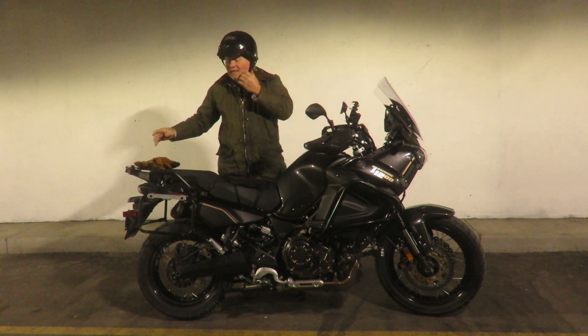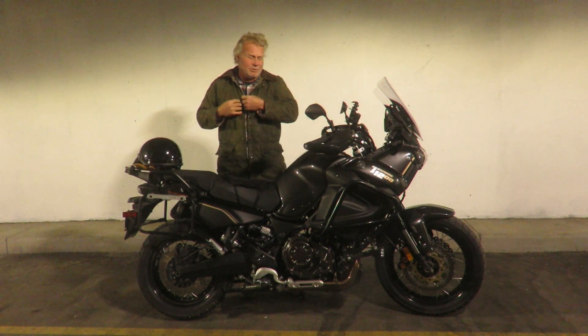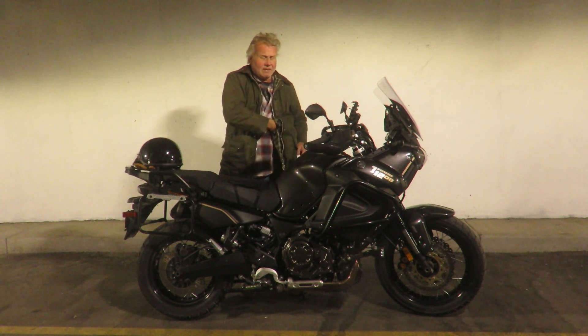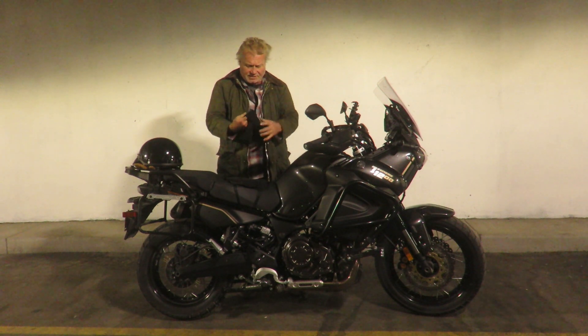Nice bike. Lots of power, lots smoother. Just put the ECU in it. It's always amazing the smoothness that you gain when you get the ECU reflashed.